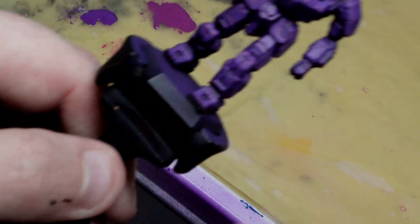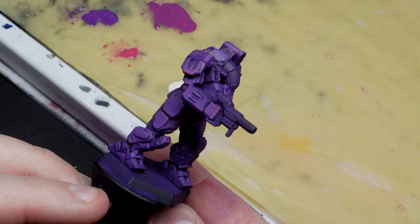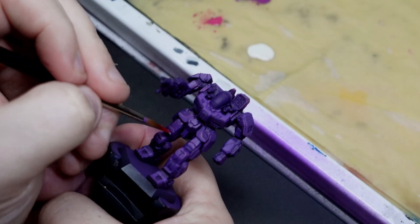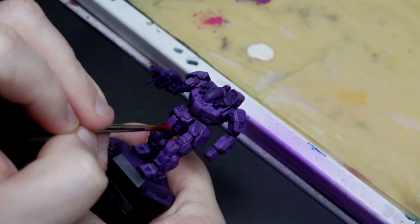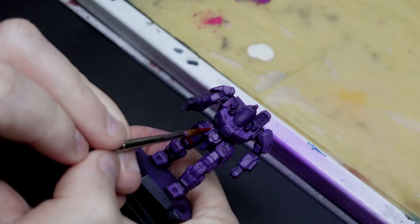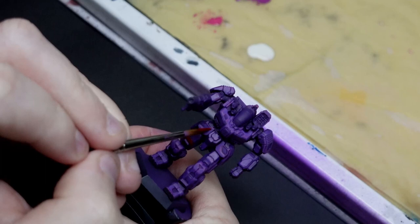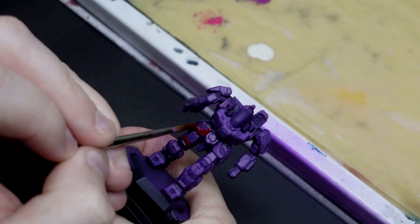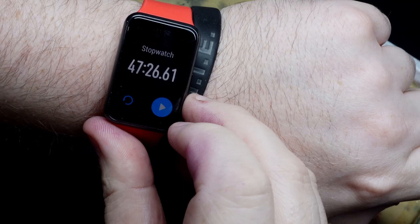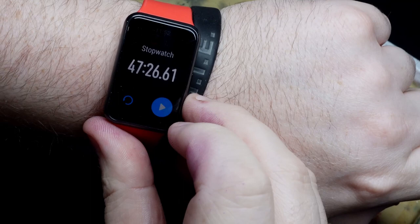We're now about half an hour in and the armour is mostly where I want it. We may take one last look towards the end but I'm going to move on for now. We next have to do some accent panels in both blue and red. I'll be using exactly the same techniques as for the armour, just on smaller areas. My red accents will be successively brighter mixes of Vallejo Game Colour Gory Red and Sunny Skin Tone. My blue panels will be Vallejo Model Colour Dark Prussian Blue and Vallejo Model Colour Blue Green — slightly desaturated colours to contrast against the vibrant purple. Time is looking pretty good; we're just past the halfway mark.